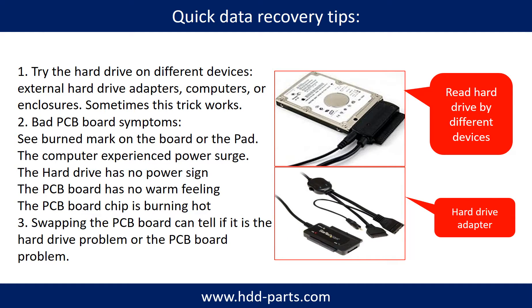There are some simple ways to recover data from a hard drive. One of them is to try to read the hard drive by different devices, like different external hardware adapters, computers, or enclosures. Because different devices use different ways to read a hard drive — sometimes this trick works. Another way is swapping the hardware PCB board, which can fix the problem caused by the PCB board.